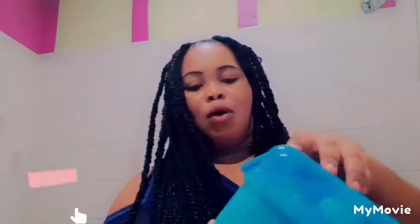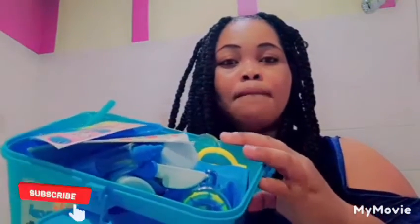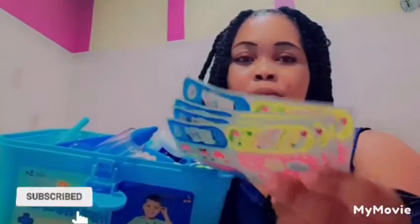Wow, cool — it comes with stickers! Multiple stickers.